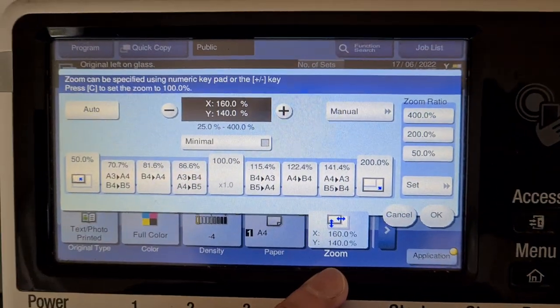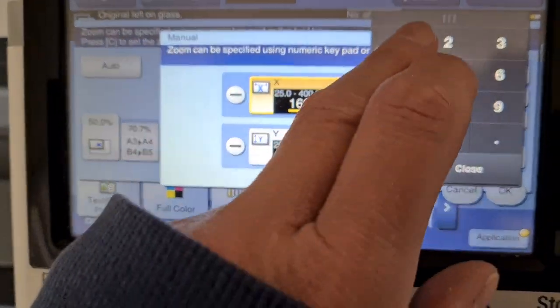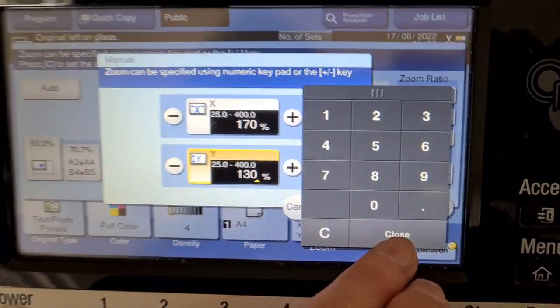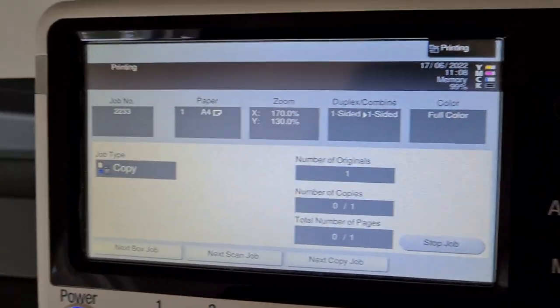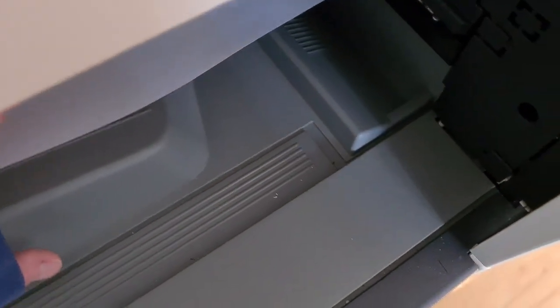Yeah, that's starting to look better — maybe a bit more again. Maybe 170, I do think. Yeah, that's come up looking nice actually.